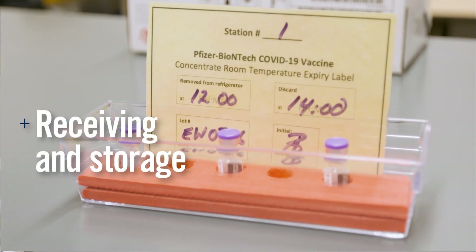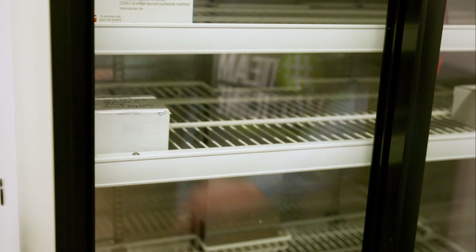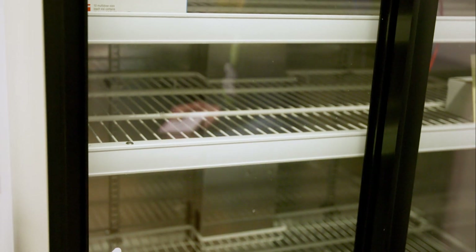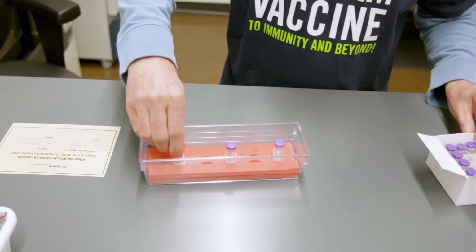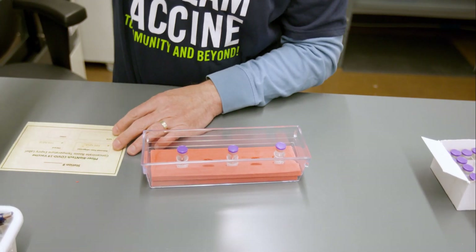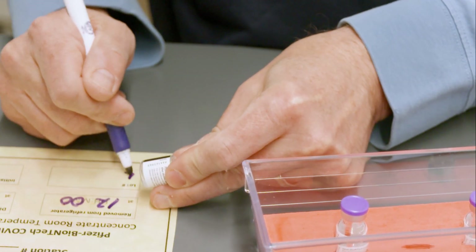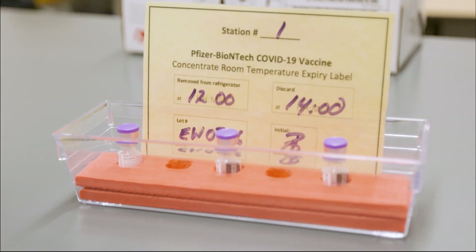Receiving and Storage. Follow recommendations from Health Canada and your Ministry of Health on how to store the Pfizer-BioNTech COVID-19 vaccine. The vaccine can be refrigerated up to 30 days after thawing. You must dilute the vaccine within 2 hours after removal from refrigeration. You will need to administer the vaccine within 6 hours after dilution.